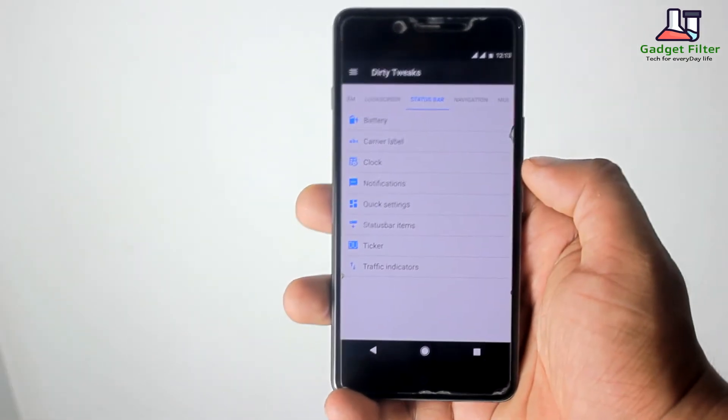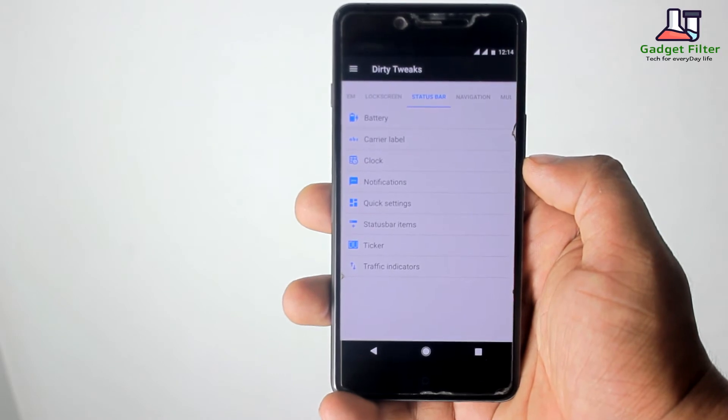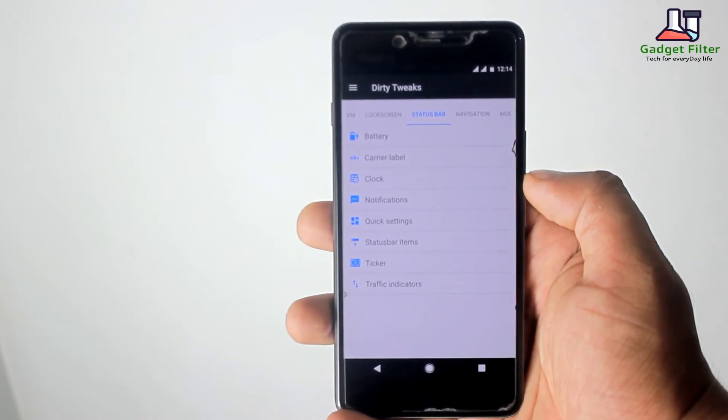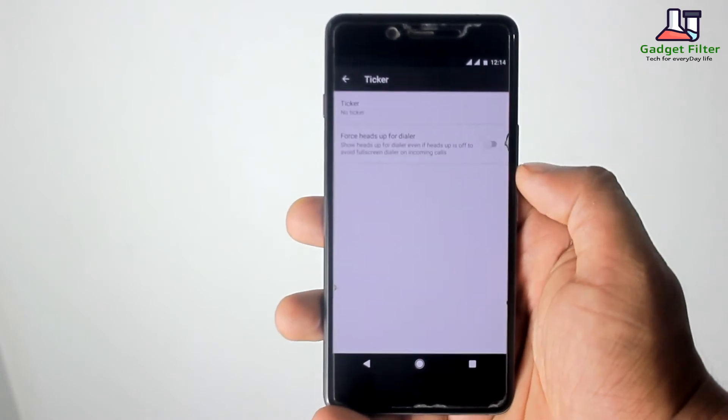After that you will get Status Bar settings. Here you can customize your status bar — you can change Battery Style, Clock Position, Carrier Level Notifications, Quick Settings Options, Ticker, and Traffic Indicators.